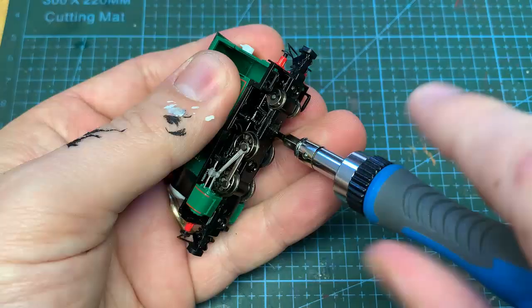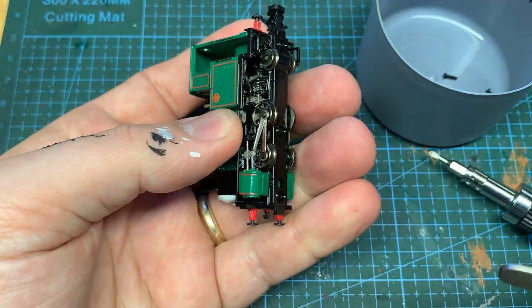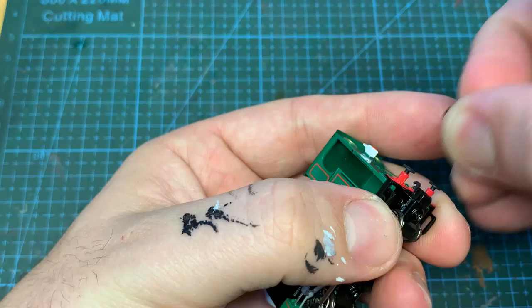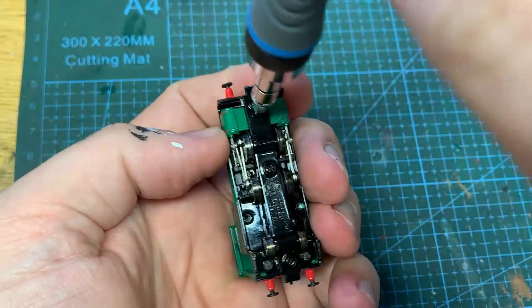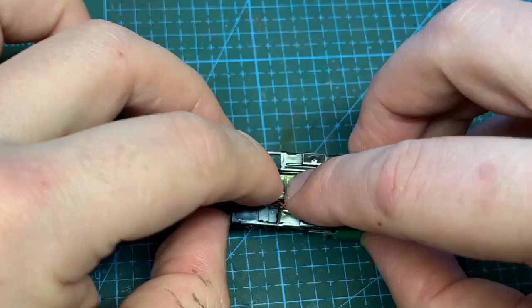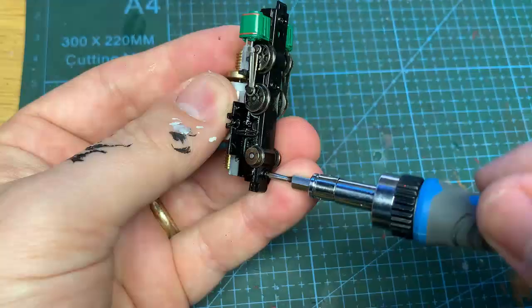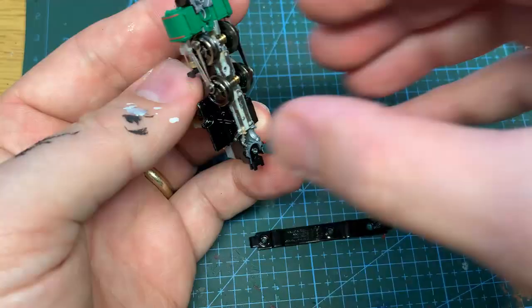To remove the Peter Sam body there are three screws - firstly one under each bunker. I also decided at this point to remove the couplings as I'll be using my own. The third screw for the body is between the cylinders. When it's off, the footplate can also be removed. I'm going to paint the wheels as well as the chassis block, so I need to remove the wheelsets. This is done by unscrewing the three screws holding the keeper plate on. Both the wheelsets and the cylinder moulding can be taken off.